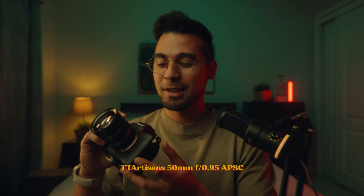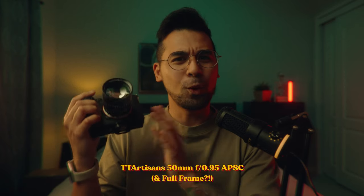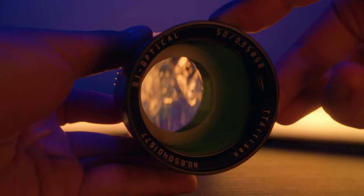My name is Victor and in today's video we're going to talk about another lens. This is from TT Artisans — it's their 50 millimeter, designed for APS-C but also for full frame, which we'll talk about a little bit later. What's so special about this lens? It opens up from f16 all the way to f0.95.